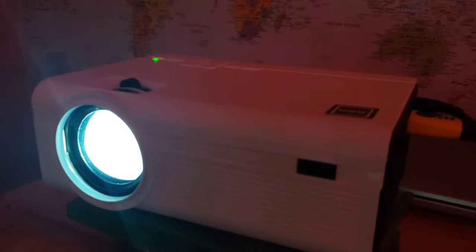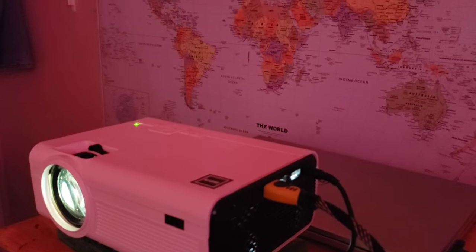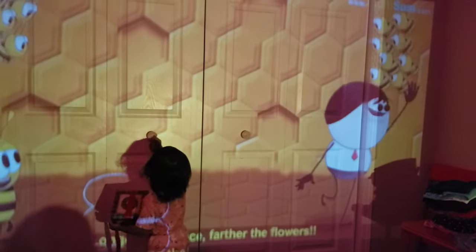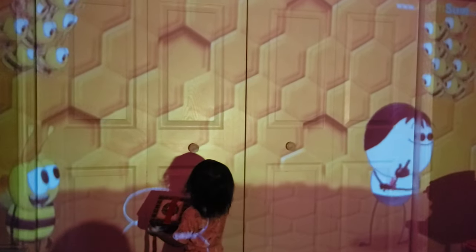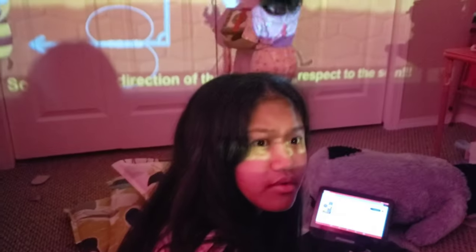A few hours later, this is my setup. I hooked it up with HDMI to my Android box and the speaker — wow, see what is the result! My daughter loves it. This is only a temporary setup — do you like it?